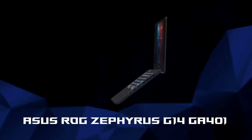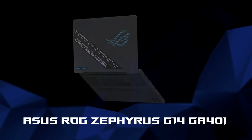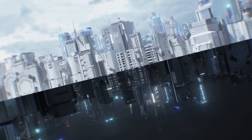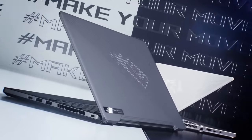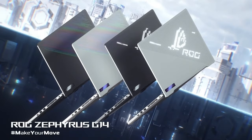In conclusion, this 14-inch machine remains one of the best offers on the market, and if you're on the hunt for a powerful and compact laptop you should definitely shortlist it. No matter if you're a gamer, content creator, or developer, thanks to its performance and features, the G14 turned out to be a great, one-unit-to-rule-them-all solution.